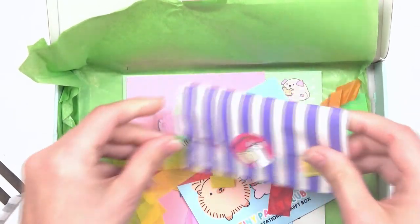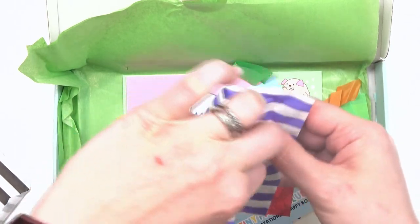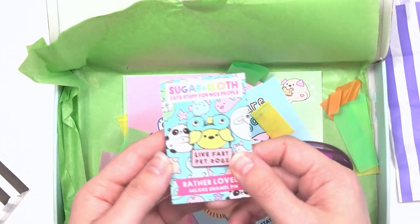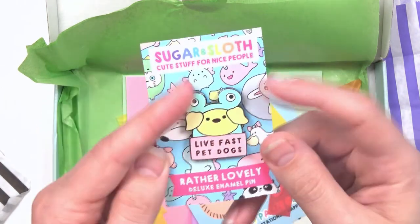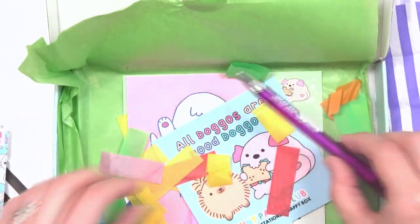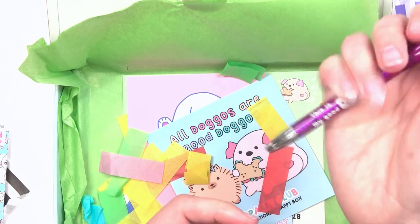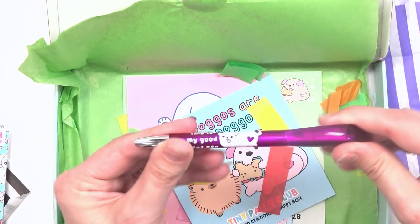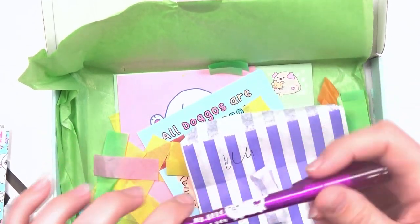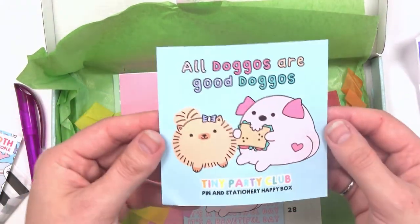And then we have our regular enamel pin. I'm guessing it's going to be dog themed — and it is! 'Live fast, pet dogs' — that is super cute and fun. It's a doggy in a frog costume, that's awesome! Then we have the 'My Good Ideas' pen — it's a twisty pen, let's see how it writes. Standard ballpoint pen, super fun. And then we have 'All Doggos Are Good Doggos.'